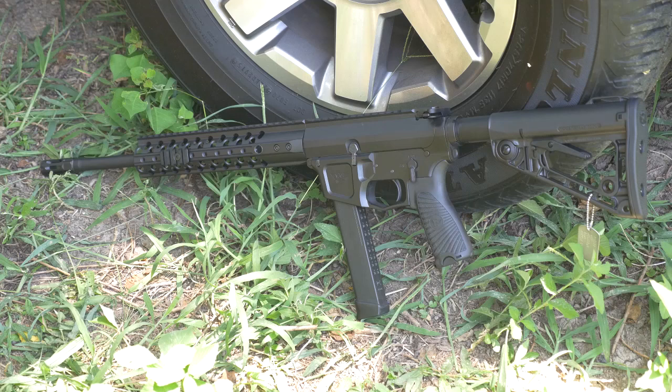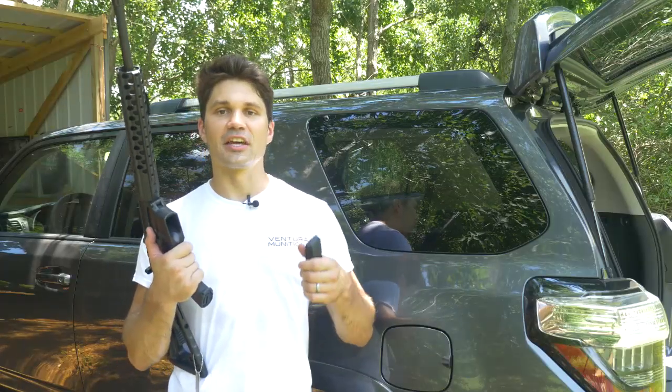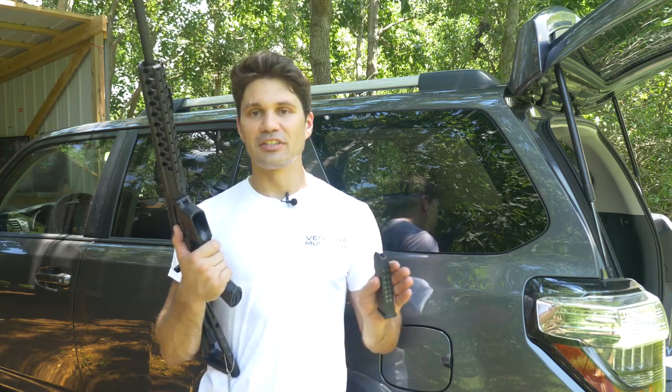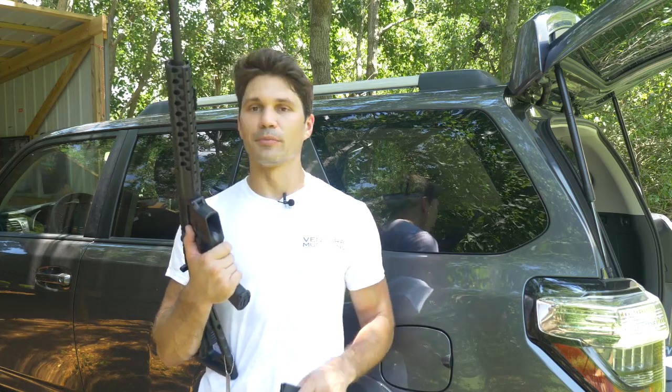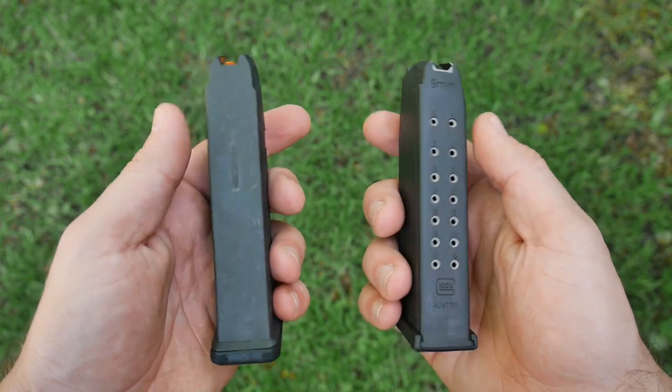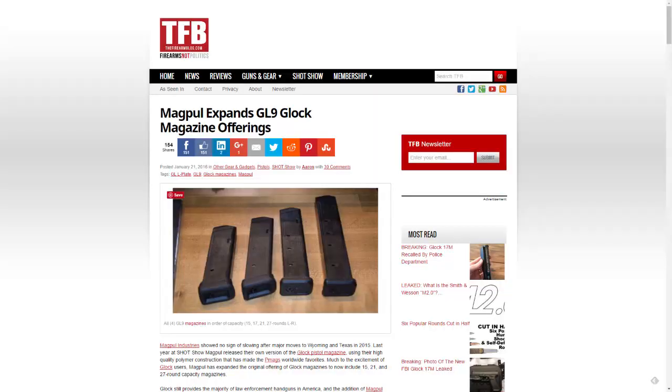This is the AR9G — G being short for Glock — and this model takes Glock magazines. Wilson is also going to make models that take Beretta and Smith & Wesson M&P magazines, but I guarantee the Glock version will be the most popular. You have more options: manufacturers making reliable, high-quality, inexpensive Glock magazines — including Magpul. To me, it's a no-brainer to get the Glock model.